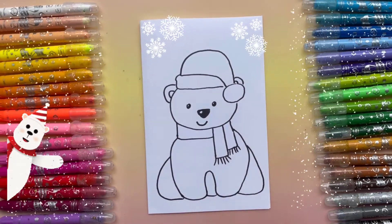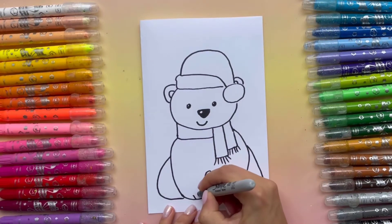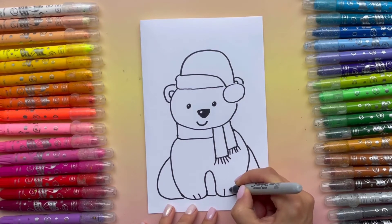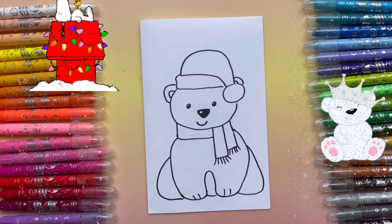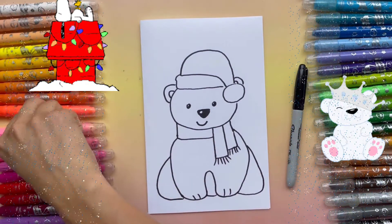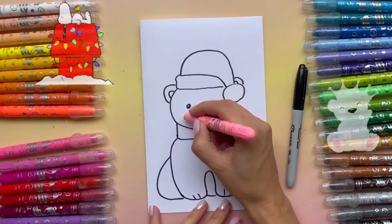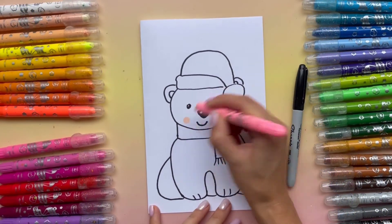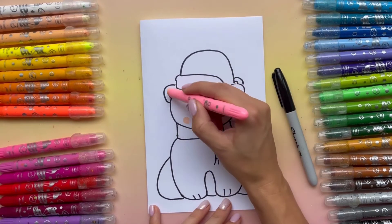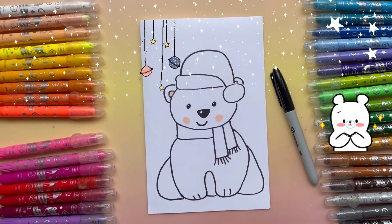Now when that's done, I'm going to add some details here. Very nice. Now when that's done, I'm going to grab pink and color the cheeks and the ear. That's good.